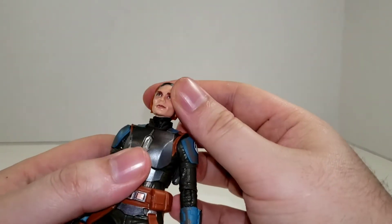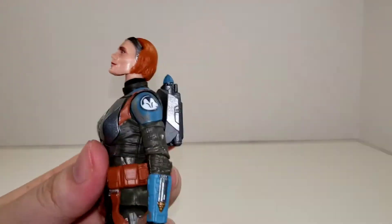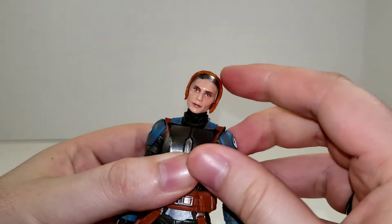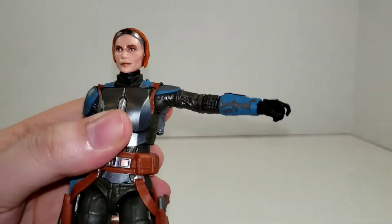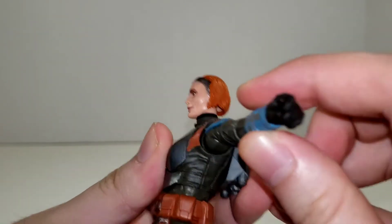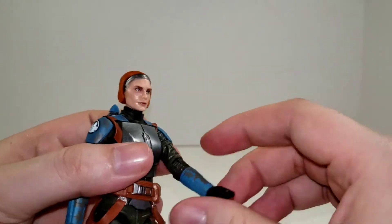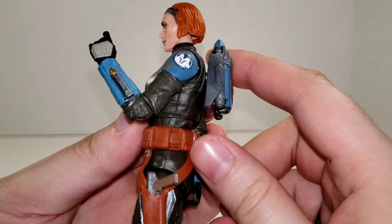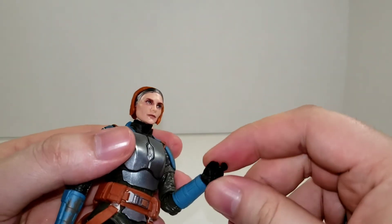Getting into articulation: Bo-Katan has a double ball joint for her neck, so there's a ball joint at the top of the head and one down in the neck — she can look up and down quite far, her head tilts to the sides pretty well, and obviously can swivel. Her shoulders go up 90 degrees. The torso piece is actually a rubber overlay, so she has butterfly joints underneath that give a nice extra range of motion. Her arms rotate 360 degrees. There's a single joint at the elbow, but it's the Black Series signature deep cut, so it bends past 90, and there's also a swivel at the elbow. Her wrists are both hinged up and down since she's a dual-wielding blaster character.